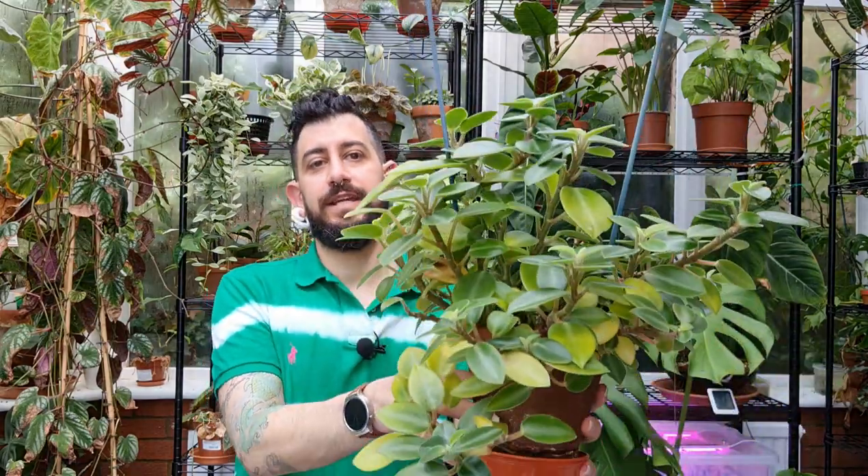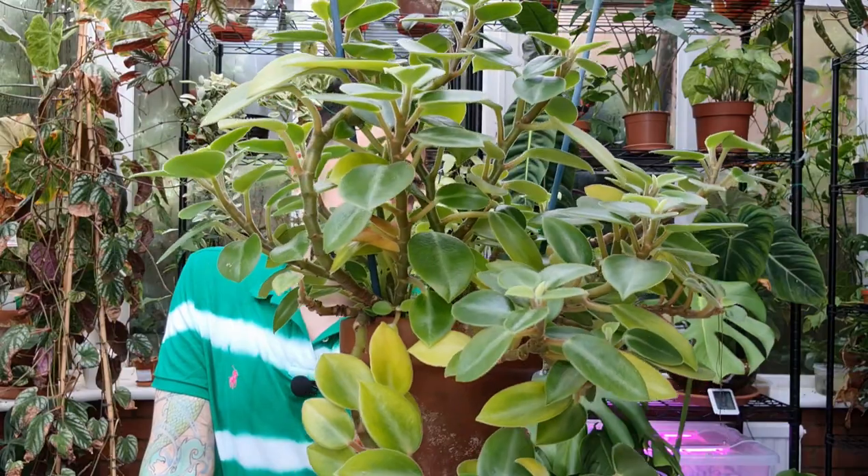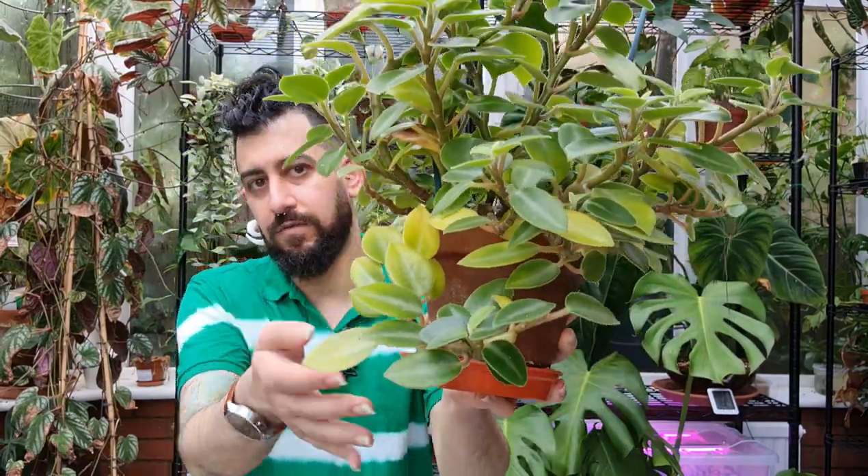Without further ado, let's dive into today's topic, which is leaf yellowing. I'll bring this plant in a bit closer. This is my Peperomia pixie and you might be able to see some of the yellowing at the very bottom of this plant here. This is probably one of the last Peperomias that I've got left in my collection.